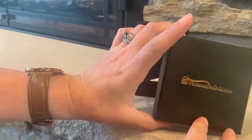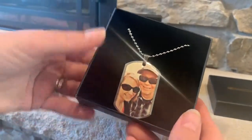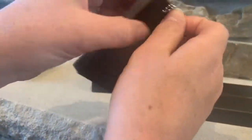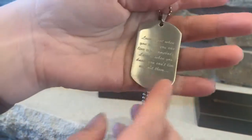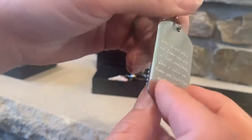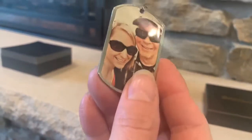The second item, again from picturesongold.com, is this dog tag. Even though it's for Father's Day, I wanted to feature a picture of the two of us because that's where it all started — we got married and then we had five children and he's a wonderful dad. This is on a ball chain, also a very nice quality. If you flip it over, you can engrave the back as well. I did a little bit longer phrase, but you can read it really well in person, and even the picture you can see really nicely.